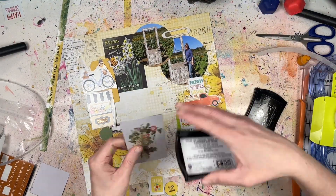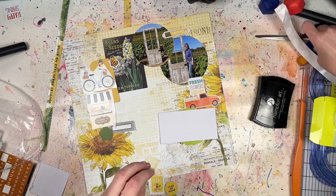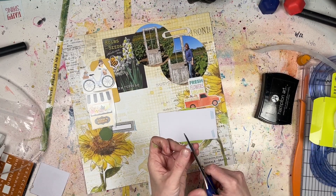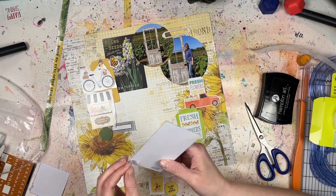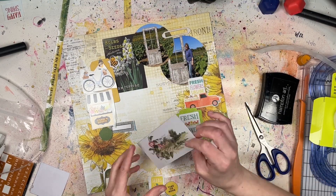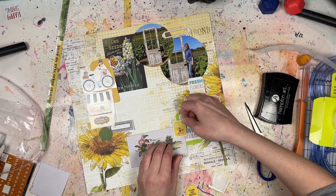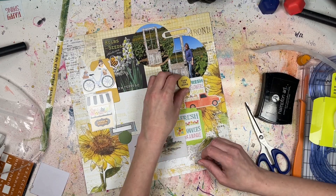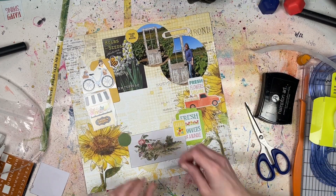This layout is also for a Paper Issues Bingo card challenge this month — I had a square that said to use a circle, and I've got plenty of circles here with the two photos and the overall shape. I originally thought about hand-drawing a circle so you'd see lines going behind the embellishments, but my embellishments were really big and would have covered it up anyway.